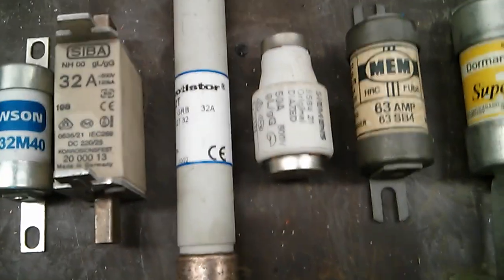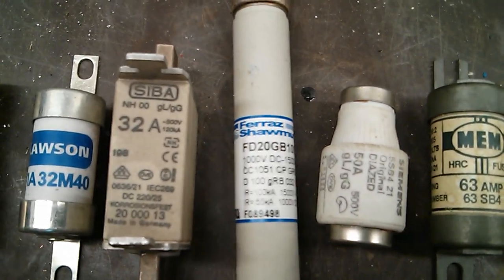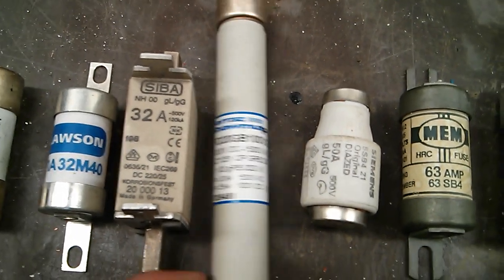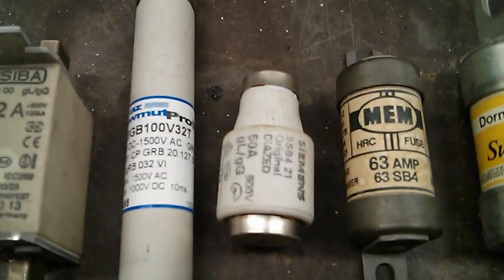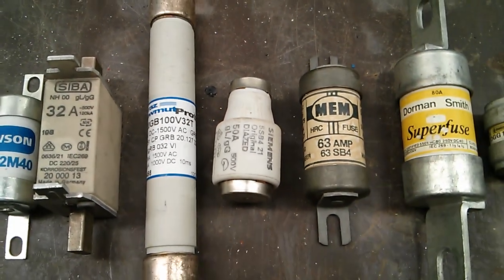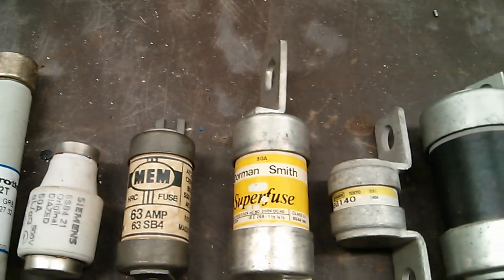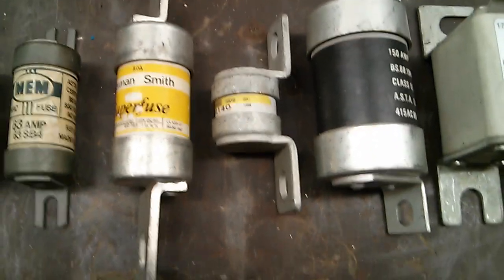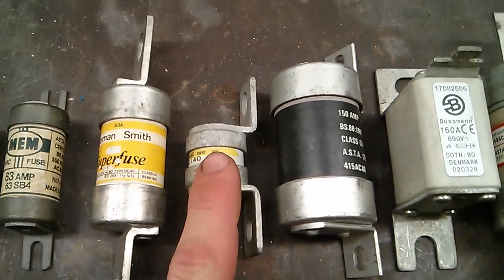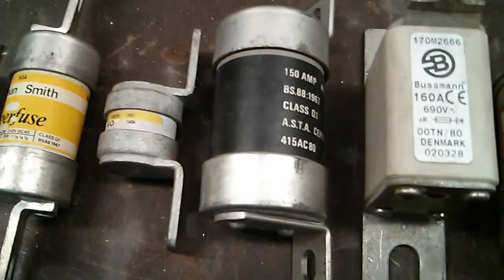We've got a 32 amp high voltage one here — if I rotate that you can see it's for 1500 volts AC and 1000 volts DC. You might recognise that one — that's one I sent you a while ago. We've got another bottle fuse here — 50 amp Siemens, going up to a 63 amp, that's a BS88 type 1 HRC. Then we've got an 80 amp Dorman Smith, going up to a 140 amp — a tiny little fuse there compared to my thumb.